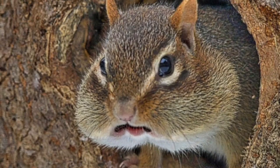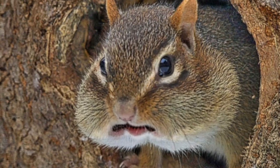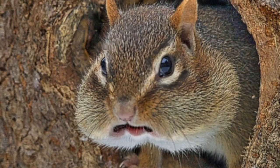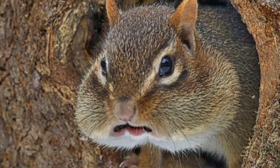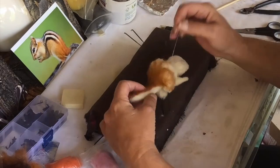Well, hello again. Now we're ready to do how to needle felt a chipmunk like me in Part Two today. I still have a mouth full of nuts, but that's what the portrait's all about. So sit back, relax, and enjoy the show.